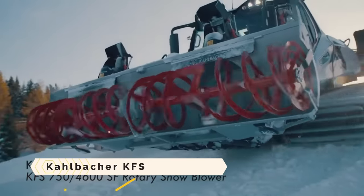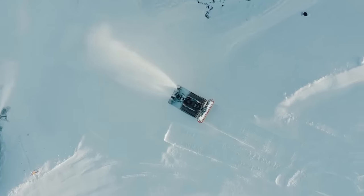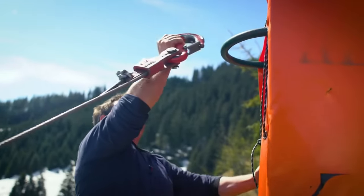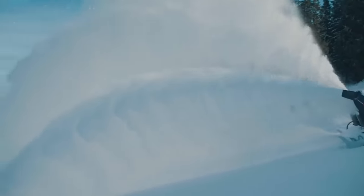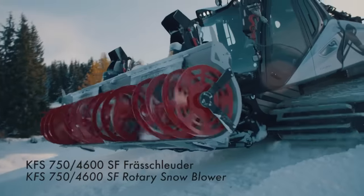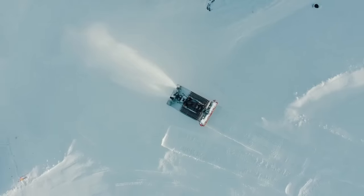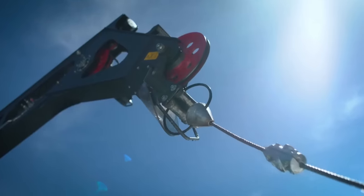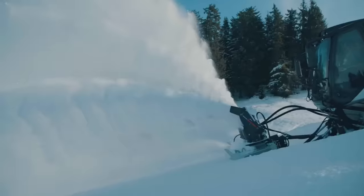The Kalbacher KFS 754,600 SF is a formidable snow thrower capable of dealing with slush as well as frozen snow. Its spiral cutters and blower wheels are powered by a robust hydraulic system, allowing it to throw snow up to 35 meters. It can clear a width of 4,600 millimeters and a height of 1,100 millimeters, making it perfect for maintaining ski slopes. A durable axle drive and wear-free clutch protect it from damage and overload. Snow ejection direction and angle are controllable via rotating chutes and deflectors. Pricing is available on request.